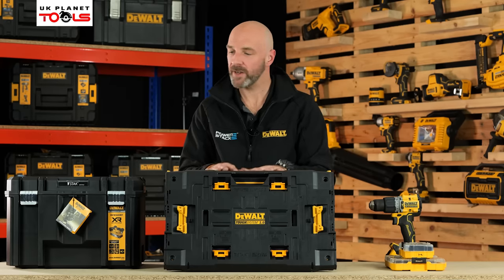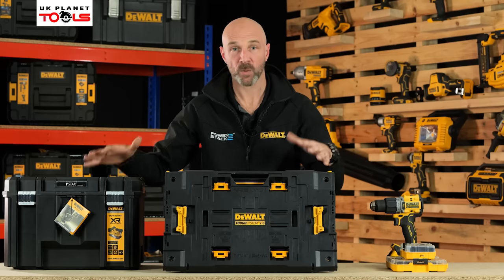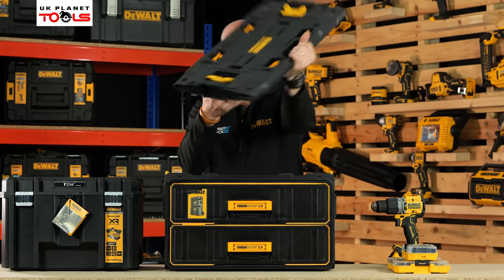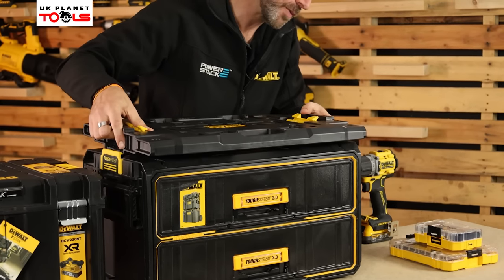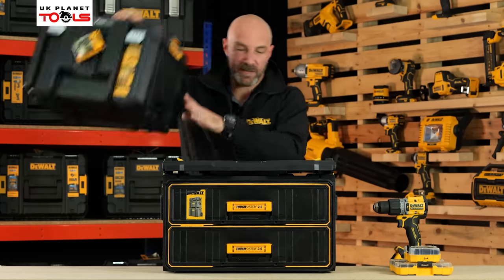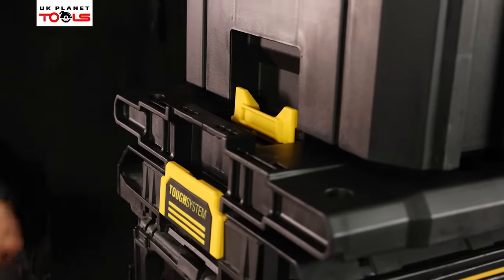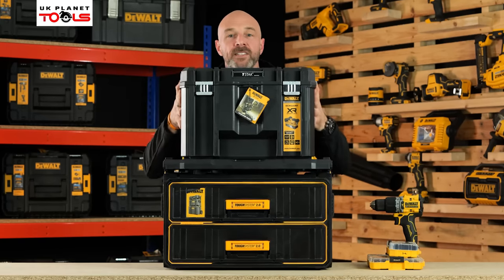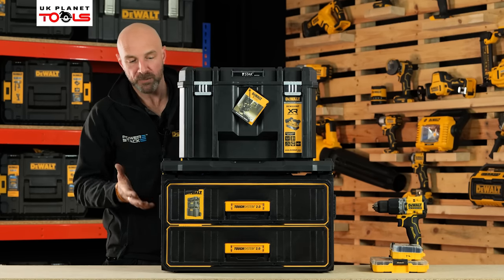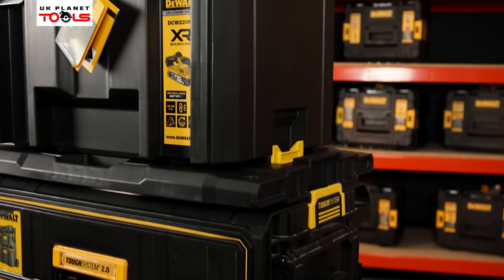The adaptive plate allows you to integrate T-Stack with TUF System. Previously, we didn't have any means of incorporating the two systems together, but now with the TUF System adaptive plate, we can. Simply take the plate on your TUF System toolbox, pop it onto the top, and clip it into place. Take your T-Stack, open the latches, line it up and lock them in place. TUF System and T-Stack are now all in the same stacking system — great for productivity, carrying both systems to the job site with no hassle of going back and forth.